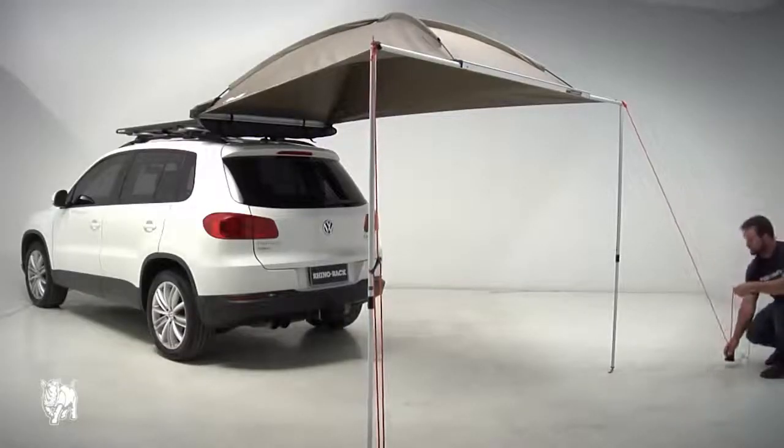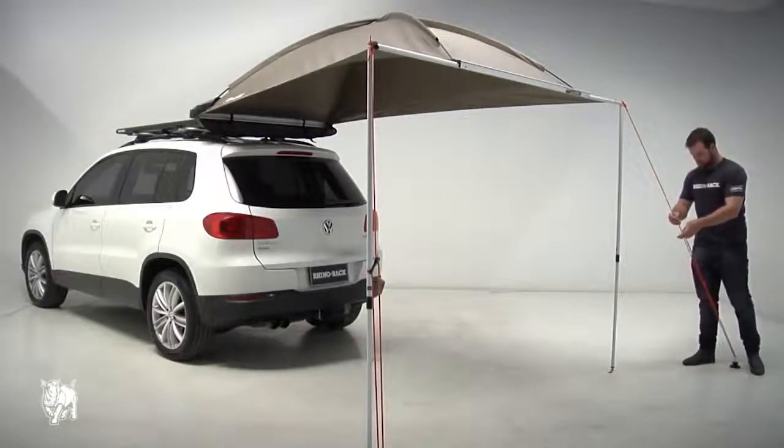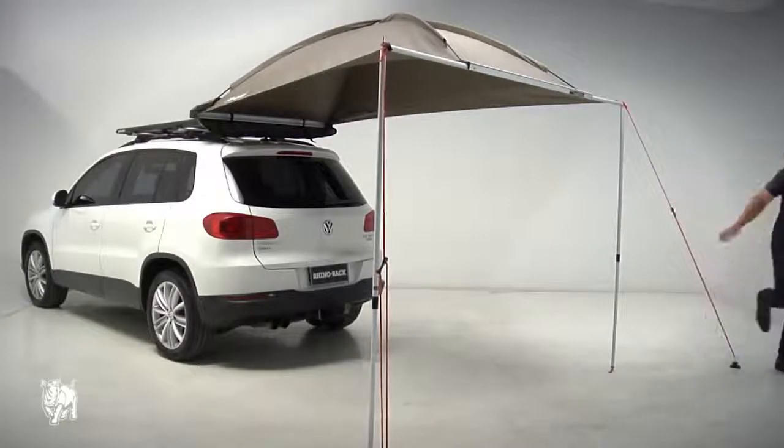Using the metal pegs provided, fix the four guy ropes to the ground. Attach the ropes to the top of the support poles and be sure the guy ropes are taut. Now the Sunseeker Dome 1300 is ready to use.